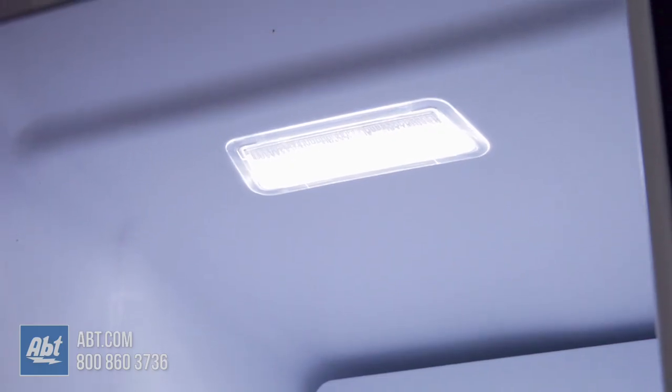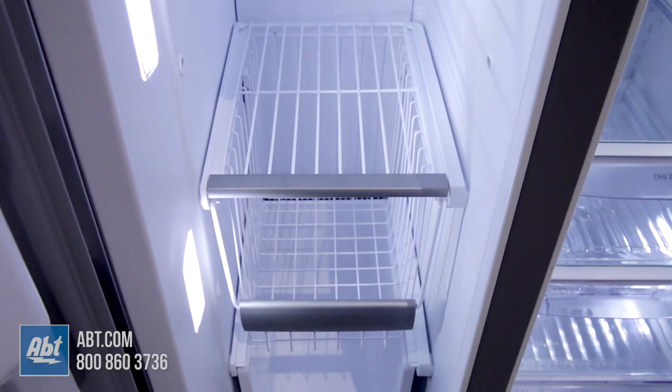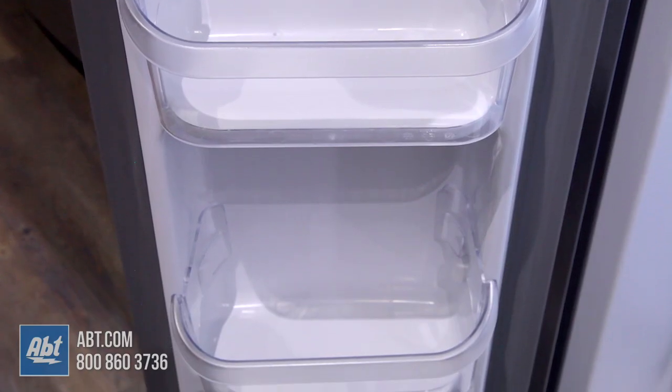In the freezer is LED lighting, quick-freeze storage, the ice maker, ice storage, two wire shelves, two pull-out baskets, and four bins on the door.